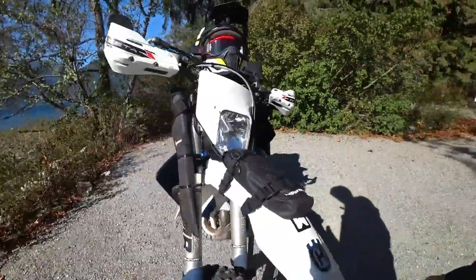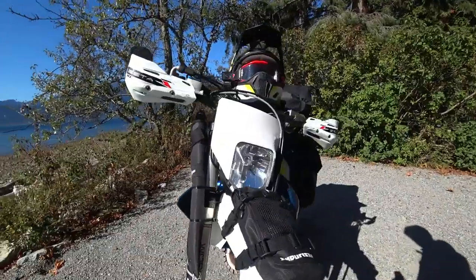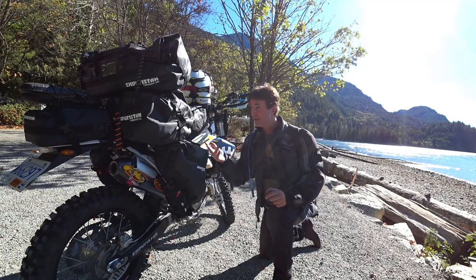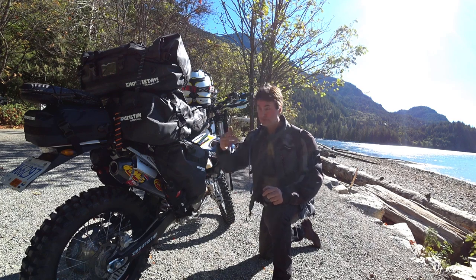The front fender bag is just for a toe strap and a pump. You can put a tube in there too, and there's a little mesh area — kind of nice. I'm going to dive in so you guys can see how much stuff I actually got in these bags, because I think you're going to be blown away. It's kindling, rain gear, my clothing...